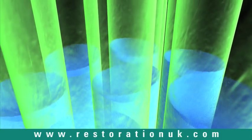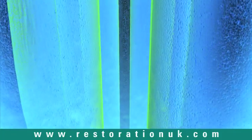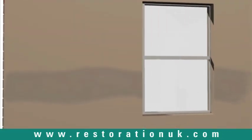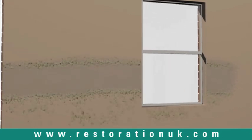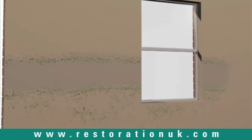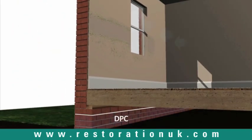Research has shown the mortar beds are the main pathways through which the moisture travels, effectively acting as a wick within the wall structure. As the moisture evaporates internally, soluble salts are left behind, and over time these crystallize to form a visible salt band towards the maximum height the moisture rises. Even if a damp-proof course is then installed, this salt concentration will continue to absorb moisture from the surrounding environment and cause the wall to remain damp.